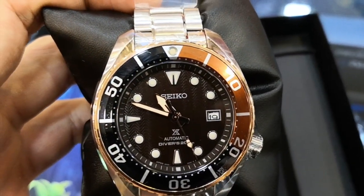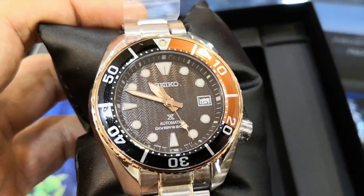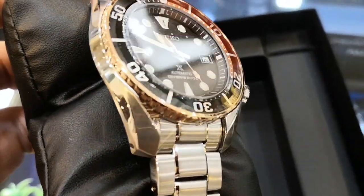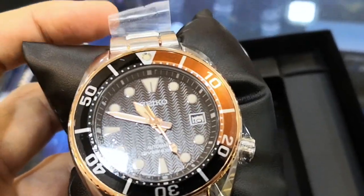The SPB192J1, which is the watch I'm holding here, works exactly the same as the Sumo Green, including the date change. The only difference on this watch is mostly its aesthetics.